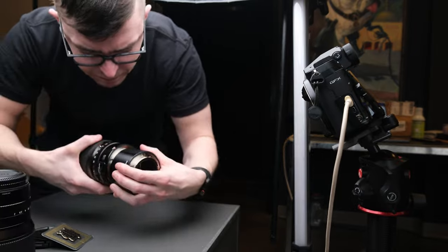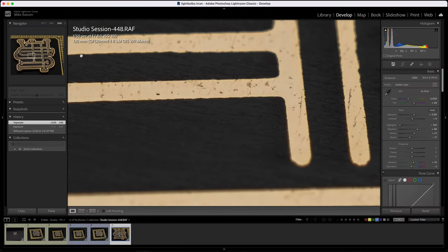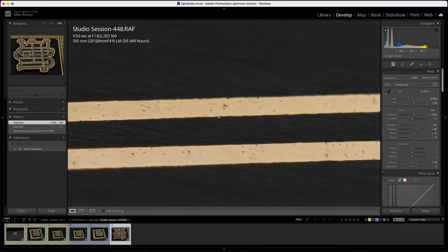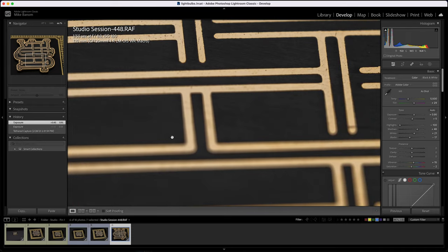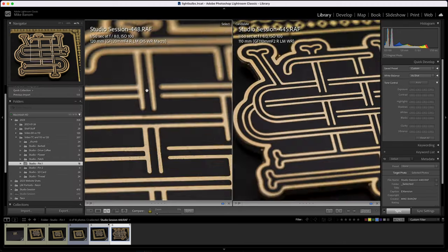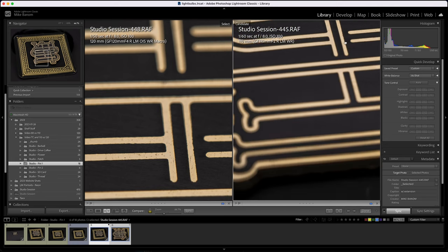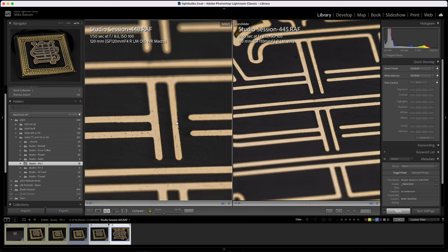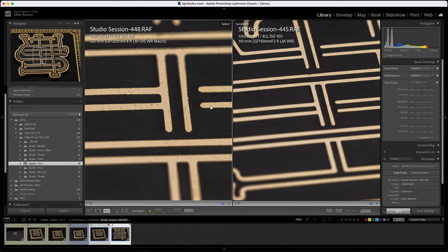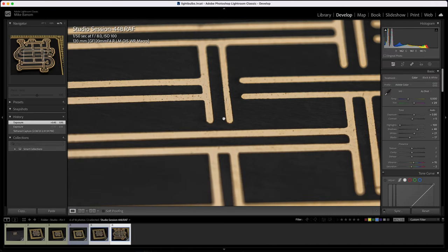Just for fun, let's look at the 120mm with the extension tube as well. Zooming to 100% then 200% — this is pretty intense. You can definitely see a ton of texture on the backing card and in the metal. Comparing the 120mm and 110mm both with extension tubes at f8, the 110mm holds a larger amount of subject in focus because we punched in really close. The closer you get to the subject, the thinner the blade of focus. Pretty cool to see how close we can get with the 120mm too.